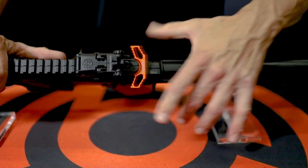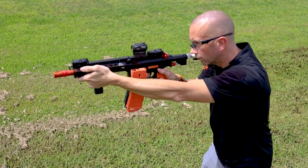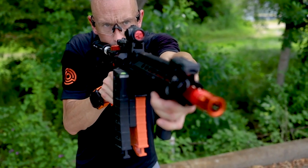Finally pull the charging handle all the way to the rear to assure that the launcher is cocked. In this configuration the launcher is ready to fire. Switch the safety selector switch from safe to fire and pull the trigger to begin launching projectiles.